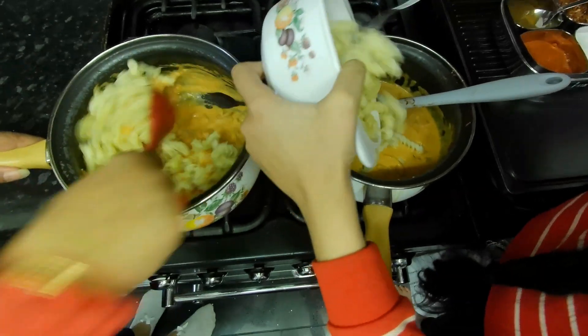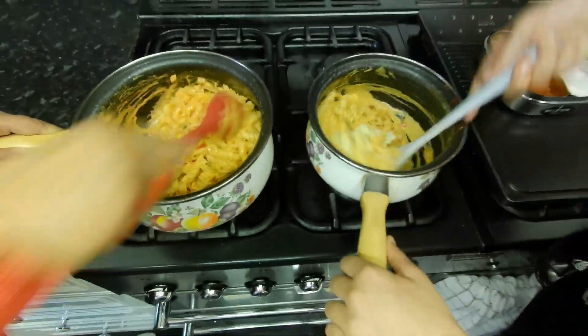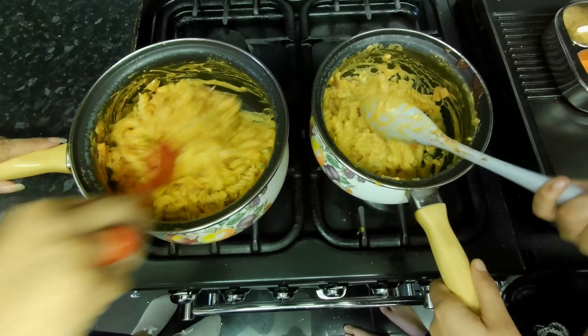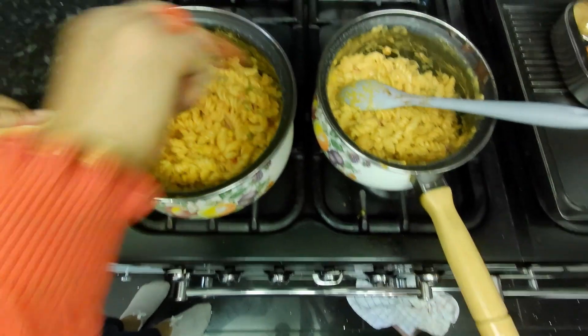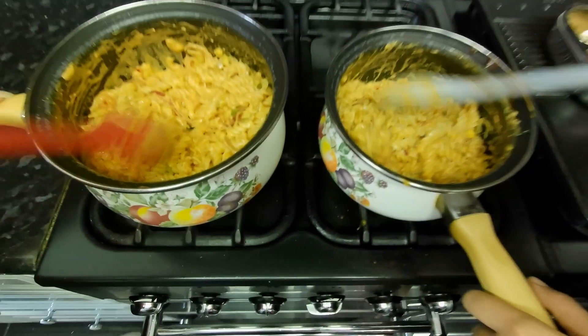I'm going to put mine in as well. When we cook the pasta, about 5 to 10 minutes — we'll let it boil for about 7 minutes. It looks creamy and tastes like a creamy style. That looks yummy, getting ready!